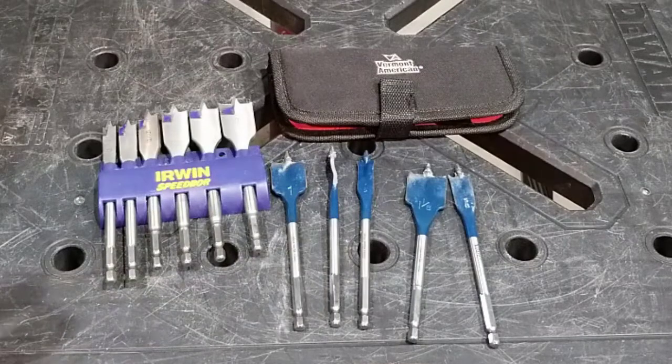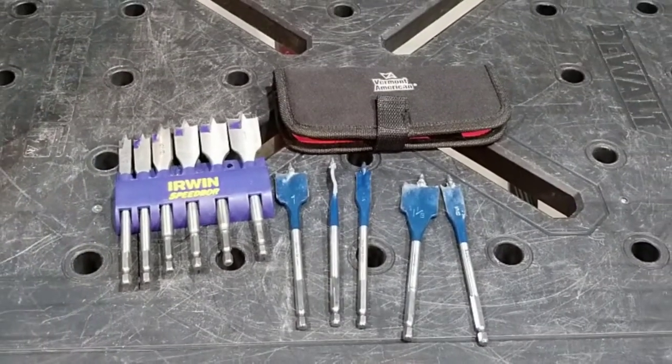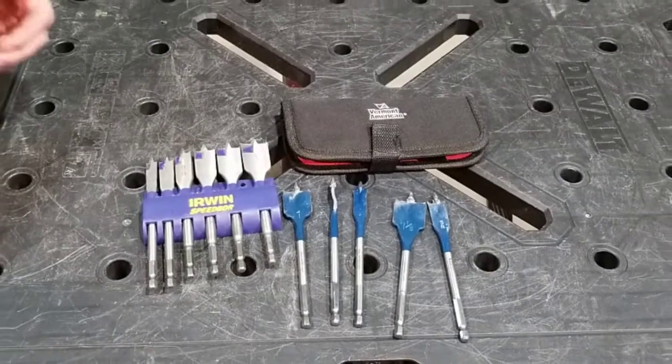Hello everyone and welcome back. I think everybody knows what these are — they're spade bits. They come in all different types, all different forms, all different manufacturers.